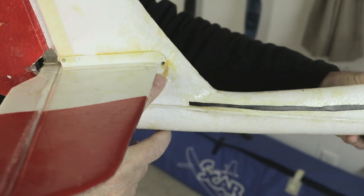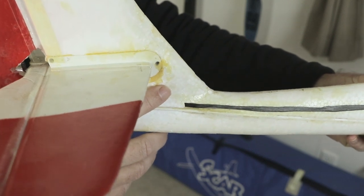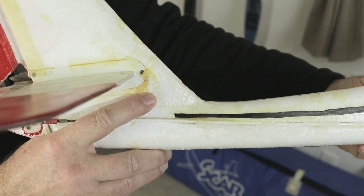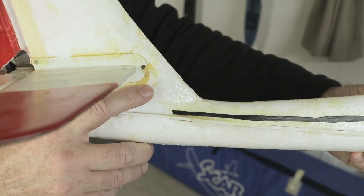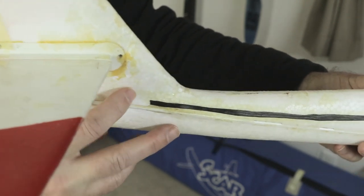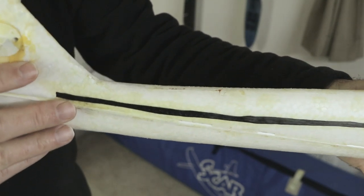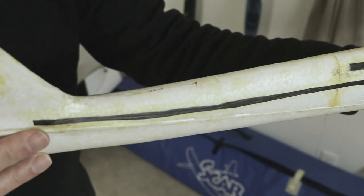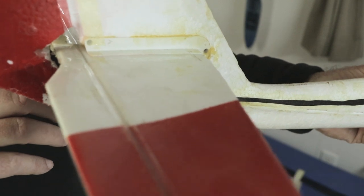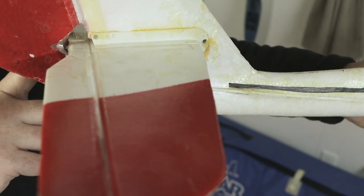I kept the four-degree decalage change in the tail which matches better for trim to the new CG position. The newer planes have improved the decalage angles, though they tend to still have some divergence — one degree is not an issue, but two, three, or four degrees may require a tail change. There's actually more of a problem with fuselages being bent left and right than a decalage issue. Unless your elevator is really out of whack when flying — five degrees up or down — leave decalage as a last tuning step.